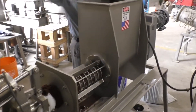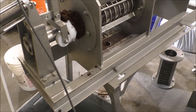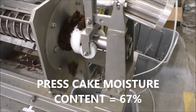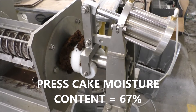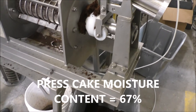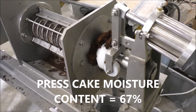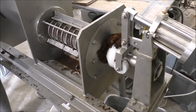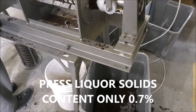We're a minute into our timed test, collecting pressed cake and pressed liquor. The cake is coming out uniformly all the way around the cone. The air pressure — I thought it was at two bar, 30 PSI, but it's actually 20 PSI. I couldn't see the gauge.